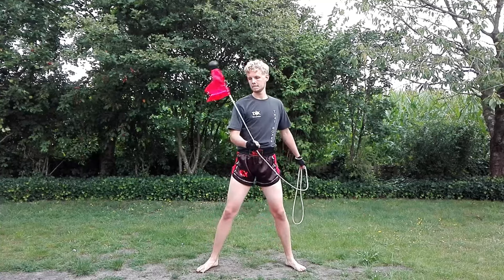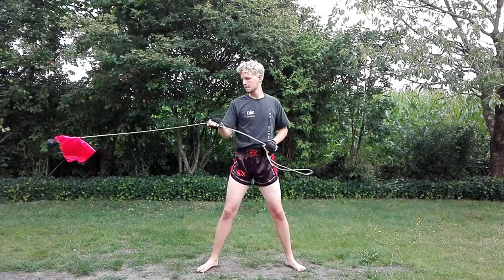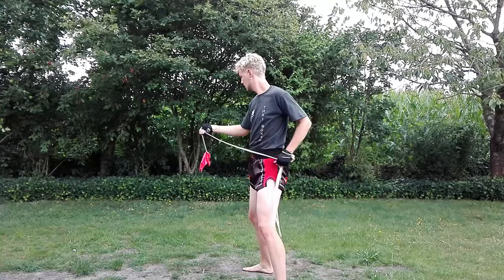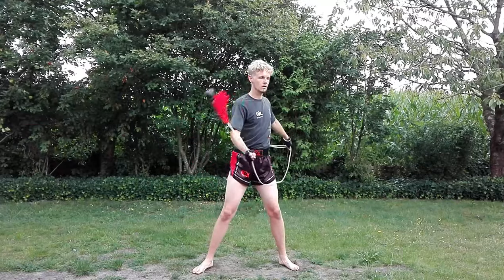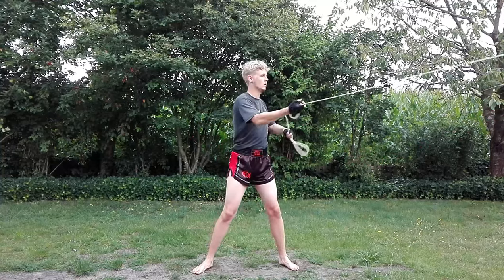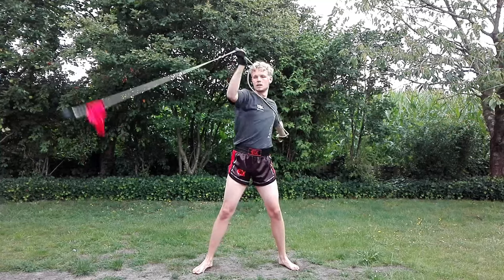Once you have this down, it's time to let the rope slide in your hand. Spin the rope dart and now let it slide between your index finger and thumb. Your anchor hand controls how long the rope is going to shoot out and you can also pull back the rope with your anchor hand. Then try to gradually increase the length of rope that you shoot out. It is very important that you learn to stall the dart when it is fully extended so that you can easily retract it.